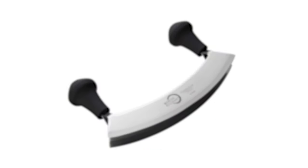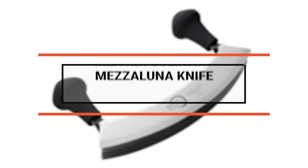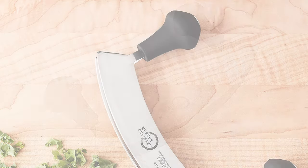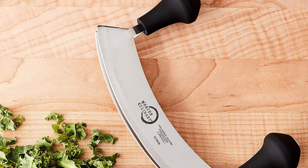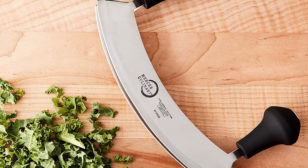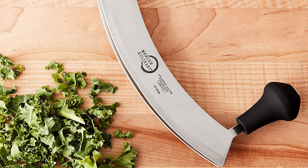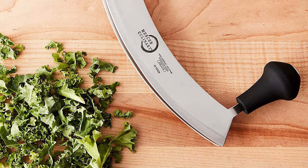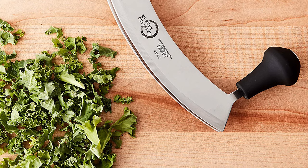Number 8: Mercer Culinary Mezzaluna Knife. The Mercer Culinary Mezzaluna knife is the perfect choice if you're looking for the best on the market. This knife is ergonomically designed for highly efficient chopping of herbs, garlic, and other smaller foods. The Mercer Culinary has two razor-sharp blades that make clean cuts, and the blade is made of Japanese high-carbon stainless steel.